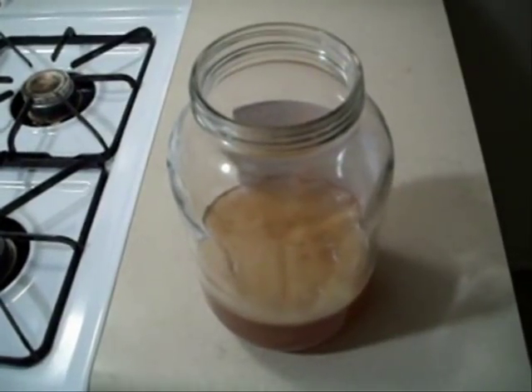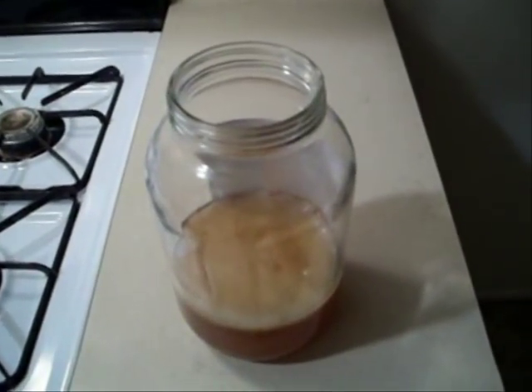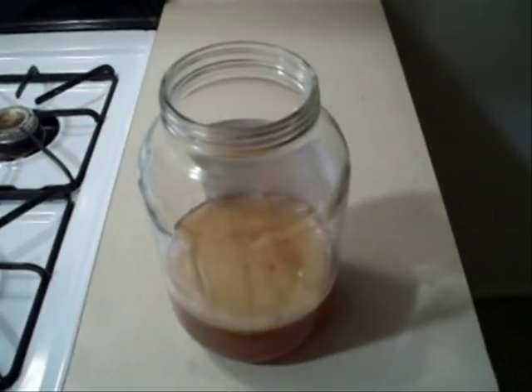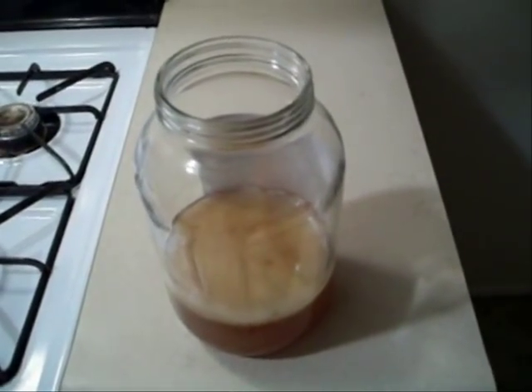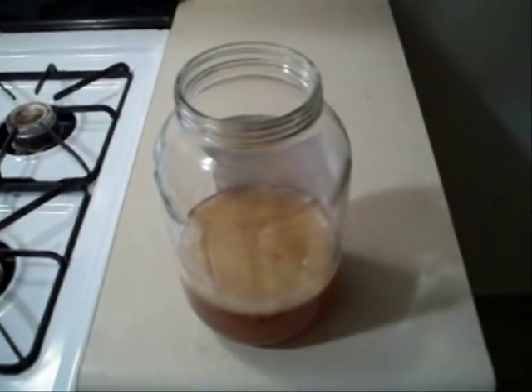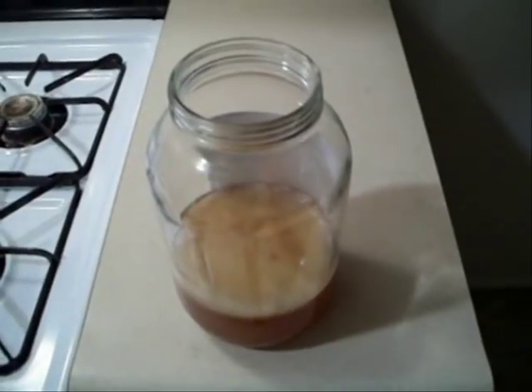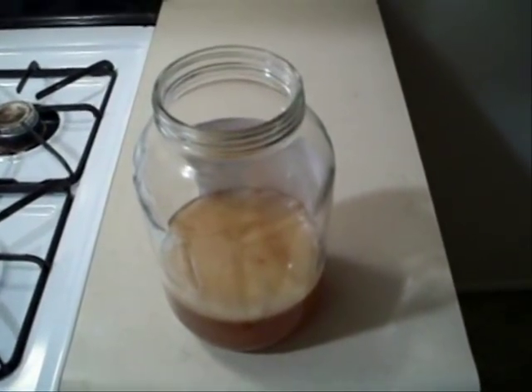It's five weeks later and the SCOBY is done — check that out. I'm guessing it took so long because it's wintertime and kombucha takes a little longer when it's cold outside, but it still came out well, so I'm going to use it to make a batch of kombucha. As long as I continuously make batch after batch of kombucha, I'll never have to grow a SCOBY from scratch again because every batch will produce a new SCOBY or baby.